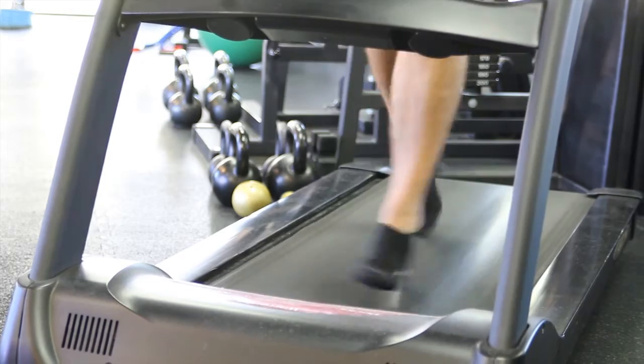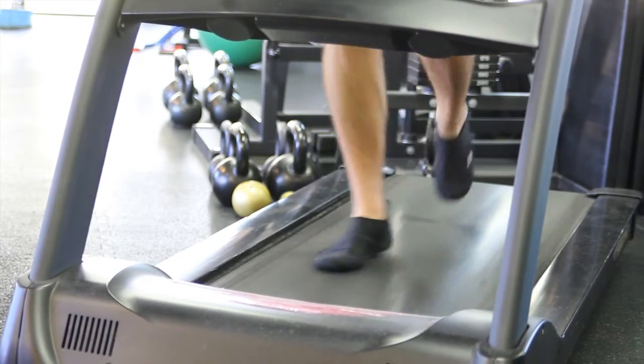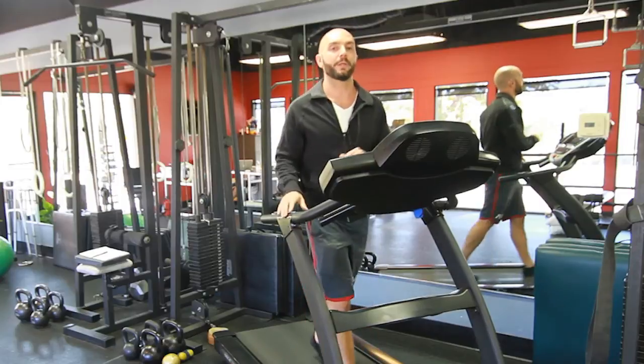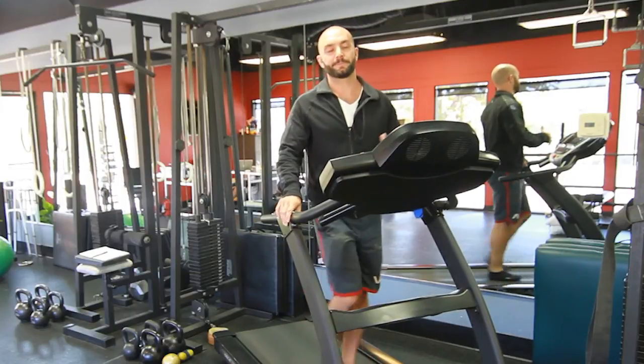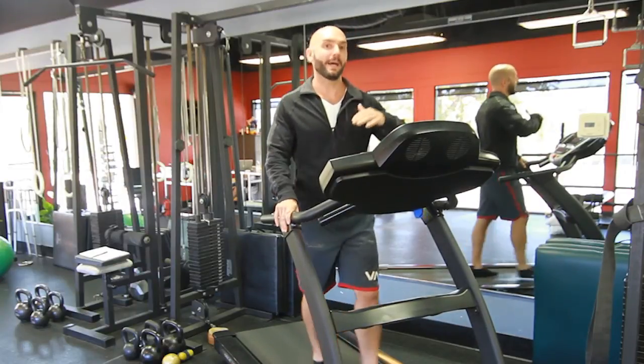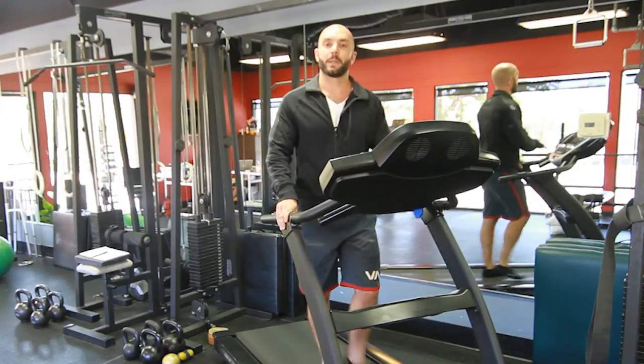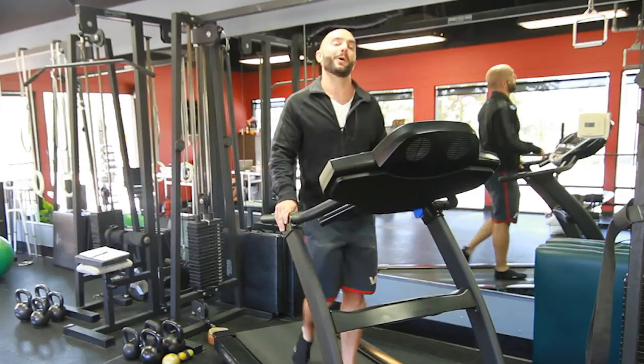Then I can start playing around with different speeds at walking and different speeds at walking uphill. You might even want to break into some running uphill. And that is how to train yourself aerobically on a treadmill for soccer. I'm Michael Luongo with Luongo Footwear.